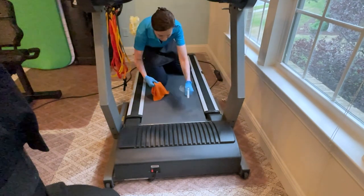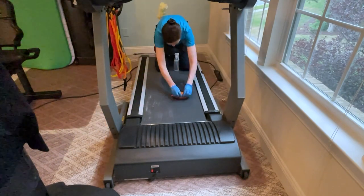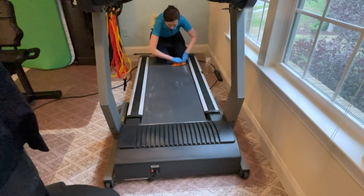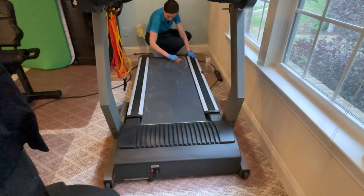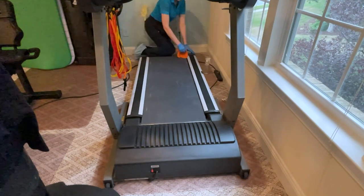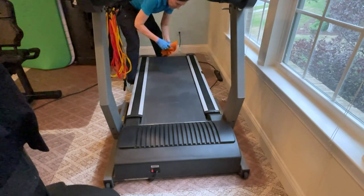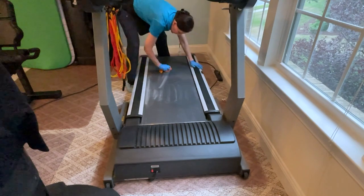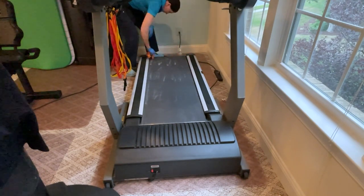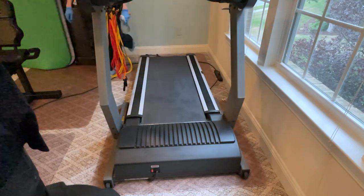I'm spraying the treadmill foot board to make sure I get the board you step on clean — it's all coated in dust. We can only get one side at first, so I'll have to plug it in, turn the machine on, and move the foot part to get the other side. Once that's clean, we'll run it for a couple of cycles until it dries, then unplug and leave it exactly how we found it.